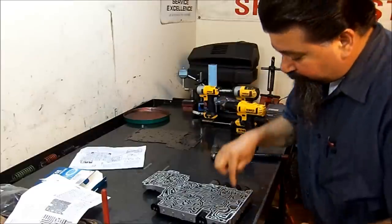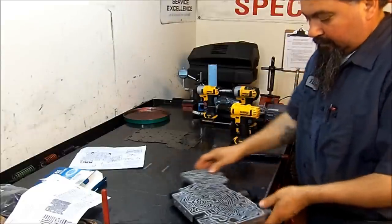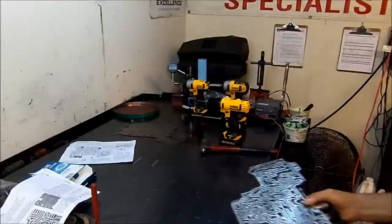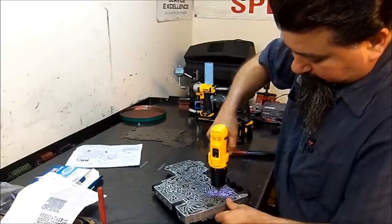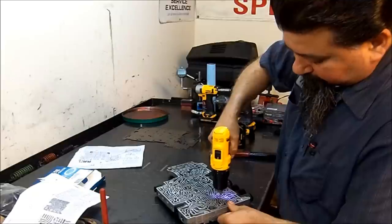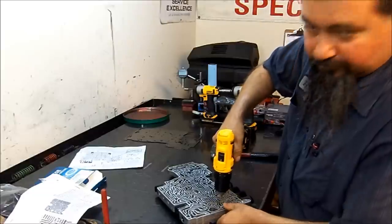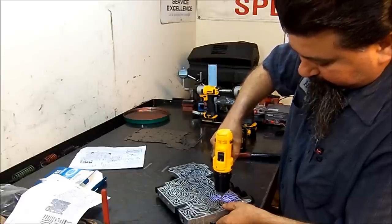Now we are going to drill through the valve body the exhaust port, and we are going into this circuit here. We'll get a little closer — this right here, that circuit, right on here. We're going to set it and try to seal this around the valve, take it right here. If the drill bit is not sharp enough — there we go.